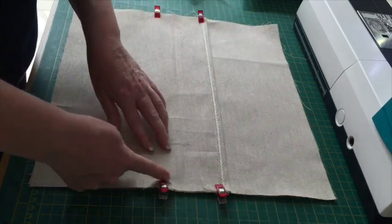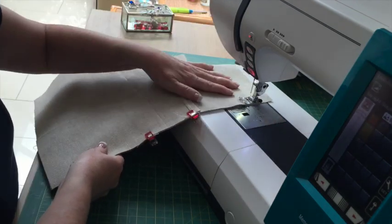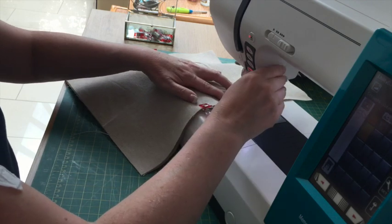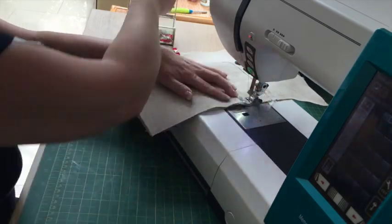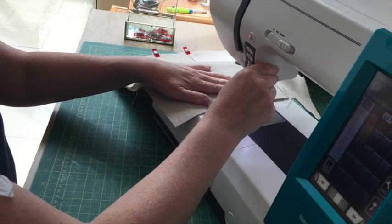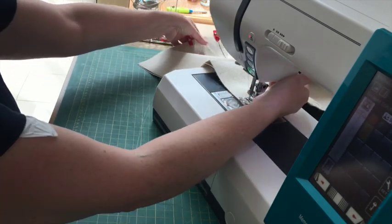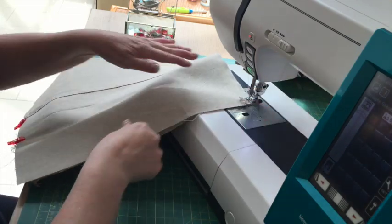I'm going to start at the top, sew down, back-tack, and go all the way around. I'm using a straight stitch and following the edge with the edge of my presser foot. When I get about half an inch from the corner I make sure my needle is down, pivot, and carry on.